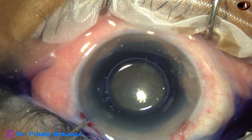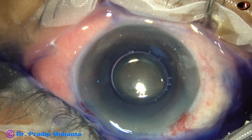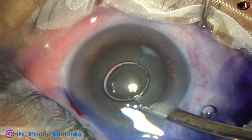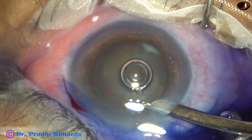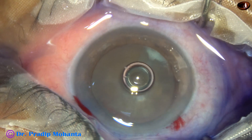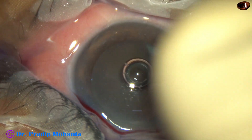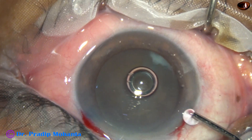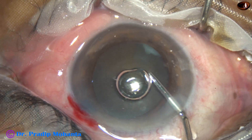A bit of adrenaline is used to keep the dilatation of the pupil maintained. The dye is then washed out, and 2% hydroxypropyl methyl cellulose is injected into the anterior chamber.